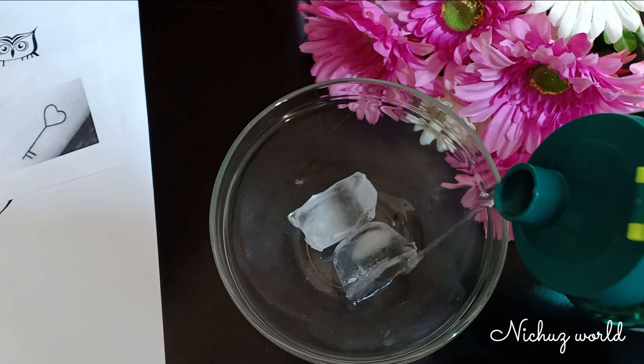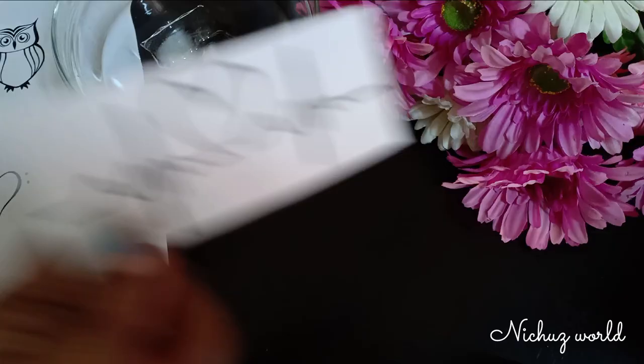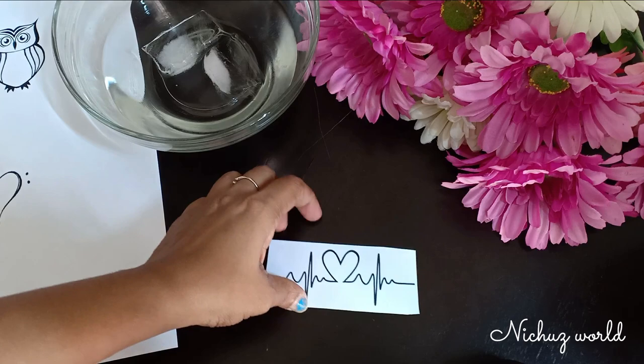Number 2, as you can see. I am going to do a simple design. I am going to do a heartbeat design. I am going to use a perfume.